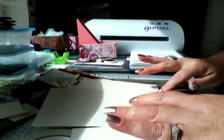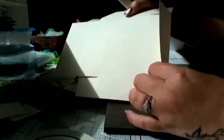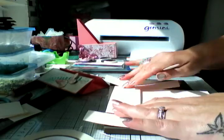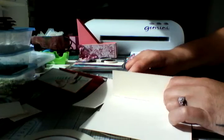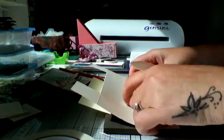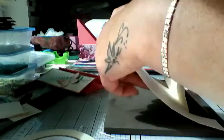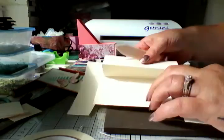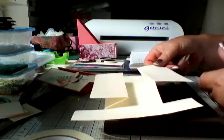Now we're going to fold on our score lines. The first score line you fold back like that, then on your second score line you fold forward — so it's like a Z. Take a bone folder and just reinforce and burnish those score lines. Repeat it on the opposite side: fold back, fold forward, and burnish.